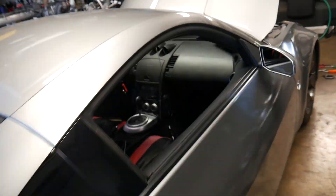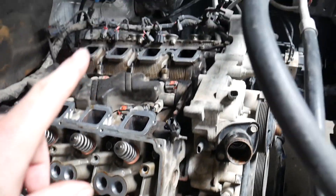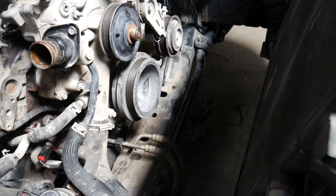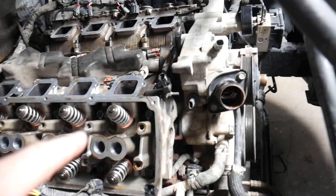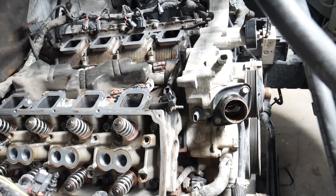We've got our cylinder heads on, torqued down, front cover back on, and the balancer back on. Just got to put our rocker shafts and push rods in, torque all that down, and get our intake on.